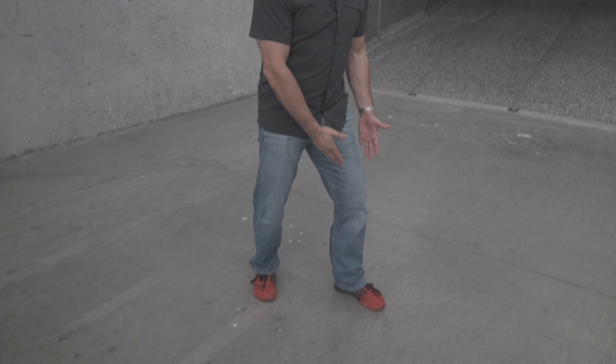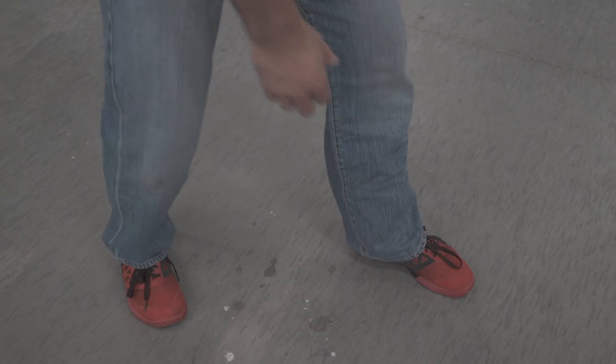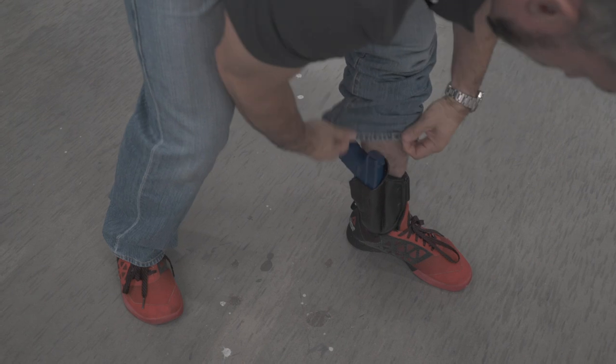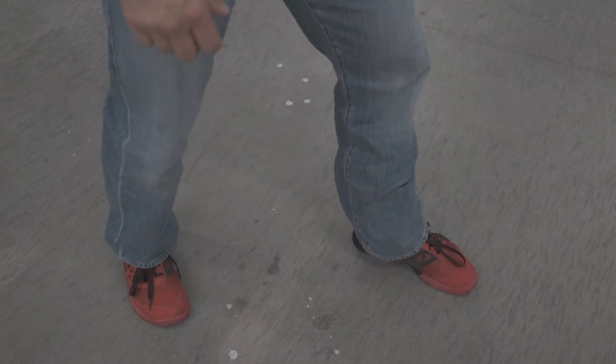A couple of tips about wearing an ankle holster. First tip is that you're going to want to wear that on your left leg — so if I'm a right-handed shooter I want it on my left leg. That'll help break up the silhouette so it doesn't extend outboard of your body; it's extending on the inboard side, so it's typically completely ignored by the casual observer.